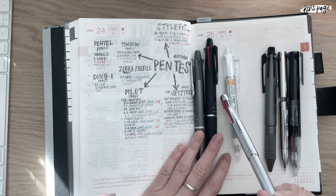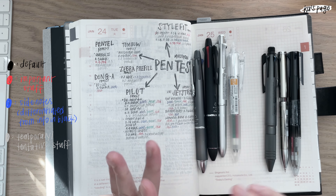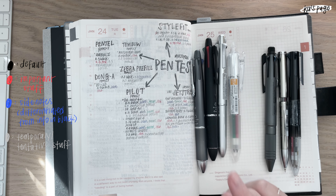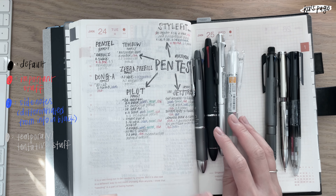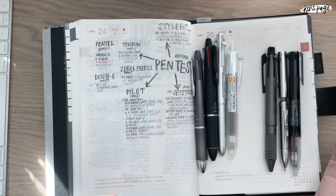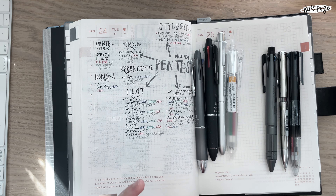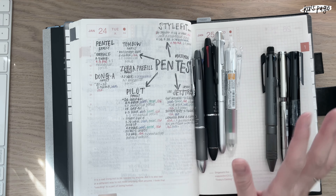One reason I'm so obsessed with multi pens is because I always color code. Black is for normal information — the default. A mechanical pencil is for anything temporary or tentative. Red is for important things, and blue is for side notes that aren't important enough for red but need to be distinguished from black. Green I haven't found a use for yet. So I need at least mechanical pencil, black, red, and blue — that's why I feel emotionally stable with a multi pen.